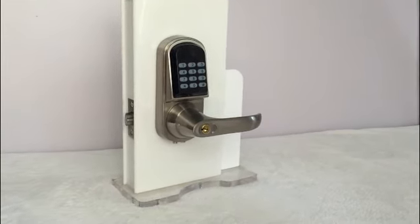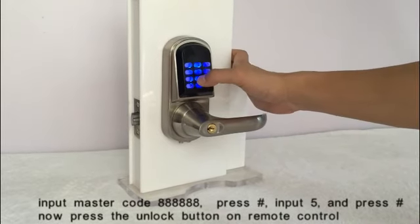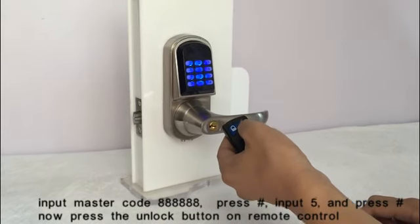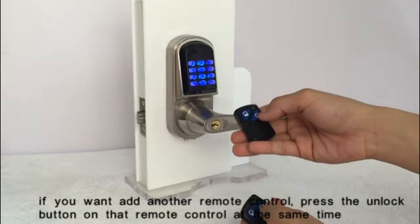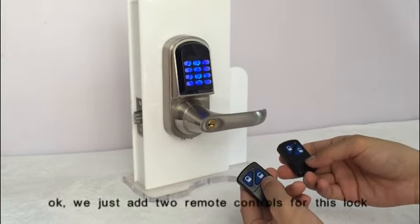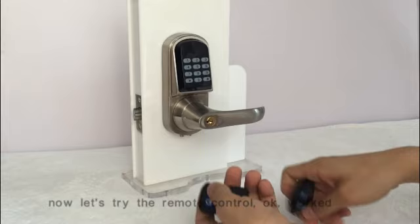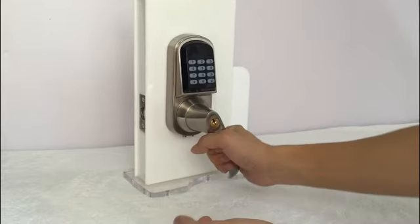Now let's add two remote controls for this lock. The command to add a remote control is 5. Input the master code, press the key. Input 5, then press the key. Now press the key on the remote control. If you want to add another remote control, press the key on that remote control at the same time. We just added two remote controls. Press the key to exit. Let's try the remote controls — both worked.